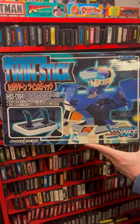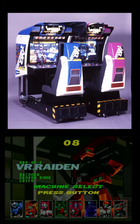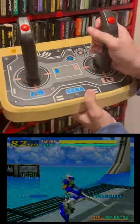This is pretty cool. Here we have a twin stick controller for the Sega Saturn port of Virtual On. That was a mech fighting game from the 90s, which was originally a sit-down cabinet. The stick was designed to replicate the feeling of the original machine.